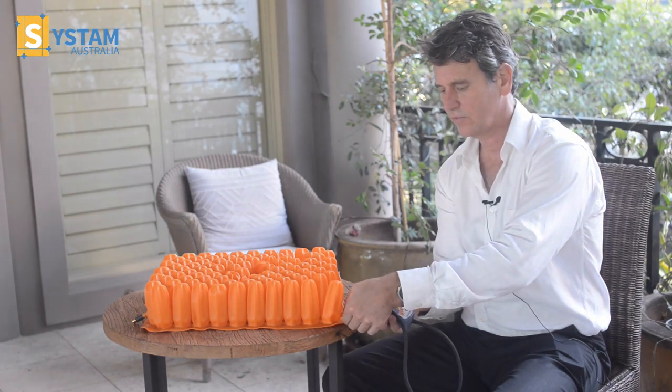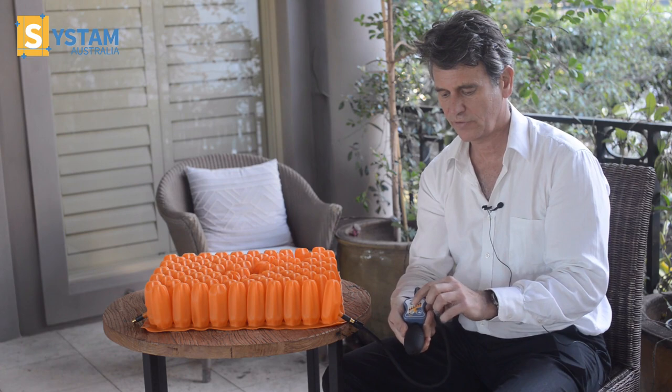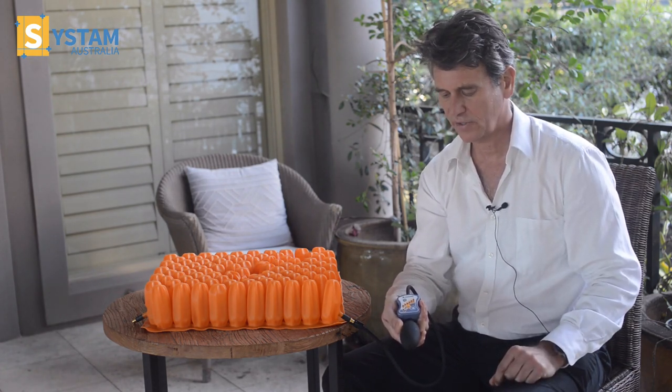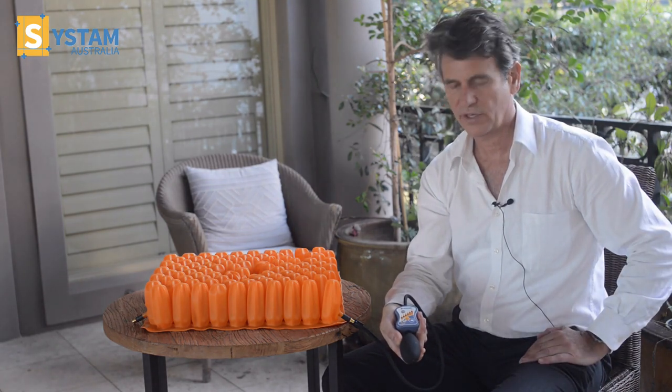I'm connecting the valve up to the hose of the pump. The pump I just turn on with this button up the top. It calibrates for about three seconds and then settles. This bottom light should be flashing before anybody sits on the cushion for our setup process.